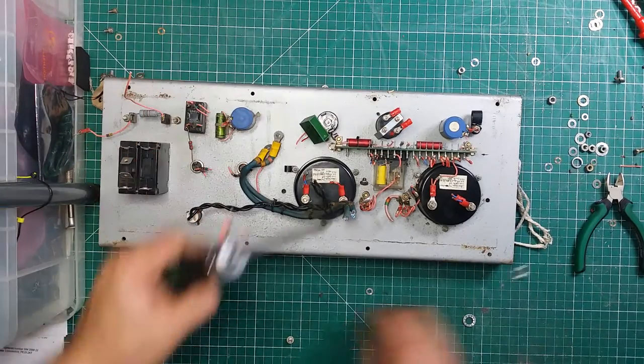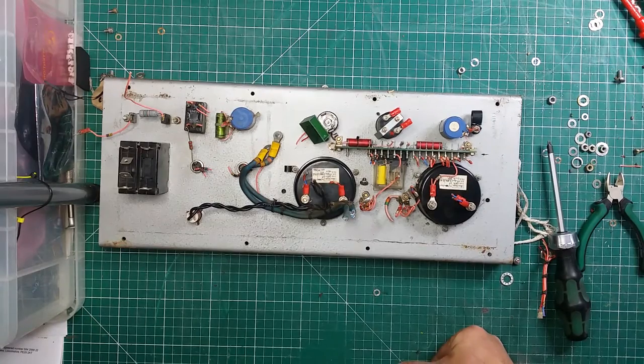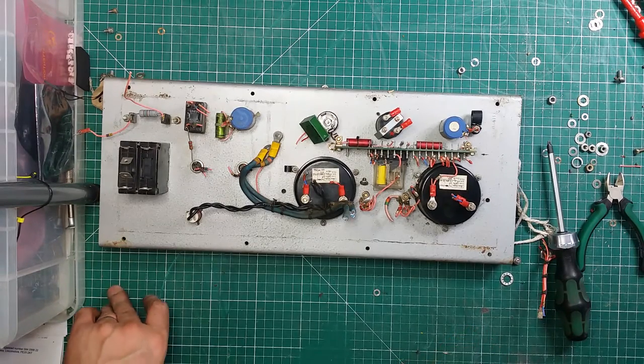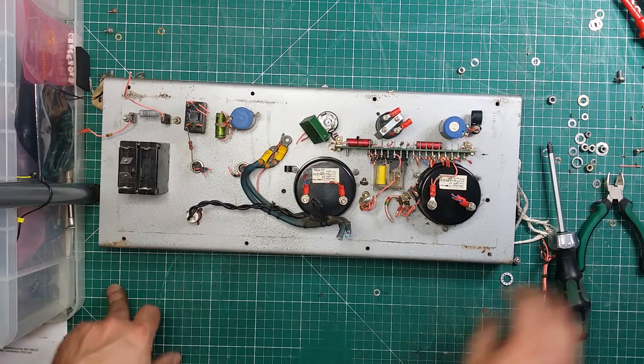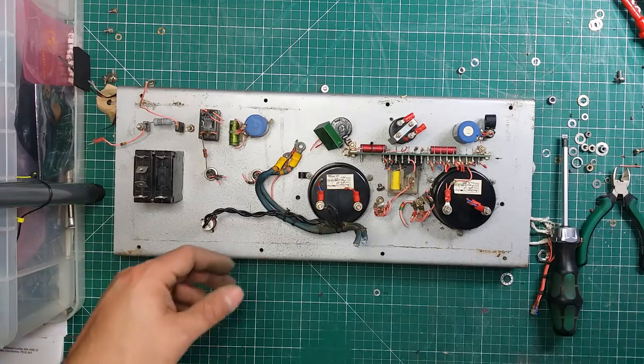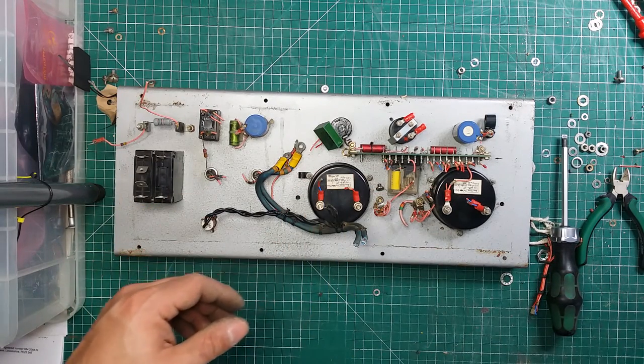I'm going to call it quits on this because the memory card on my camera is full. I need to empty everything into the computer and then do a final part where we take this apart and look at the actual circuitry. Anyway, thanks for watching — if you like the videos, please give a thumbs up, and until the next episode, goodbye.